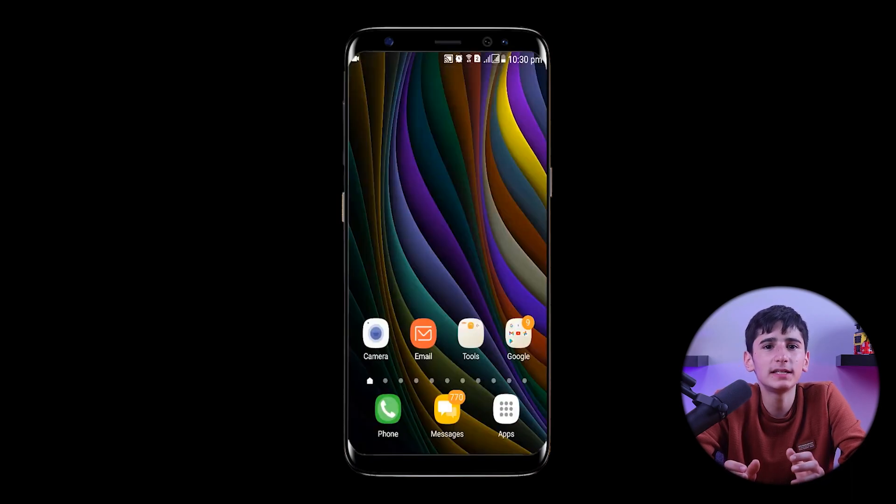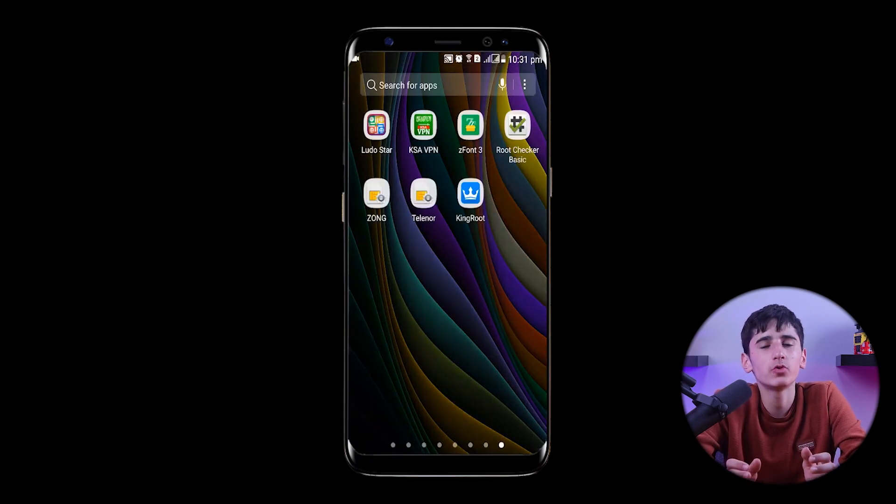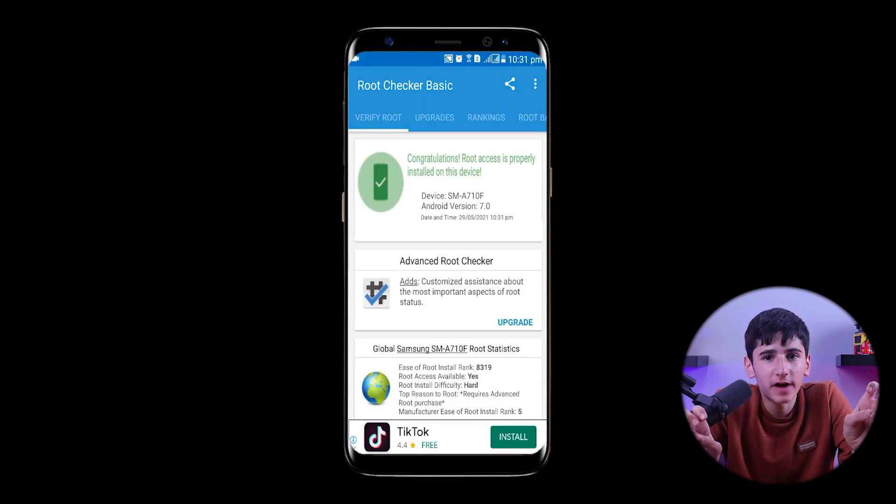To confirm, we'll minimize the KingRoot app and open the Root Checker application. We'll then click on Verify Root, and you can see that our device is now rooted.